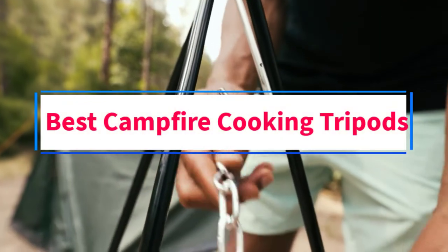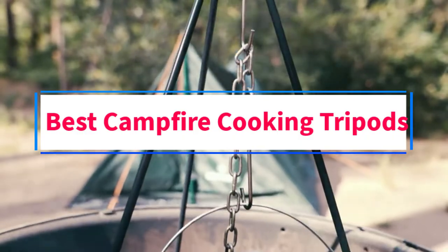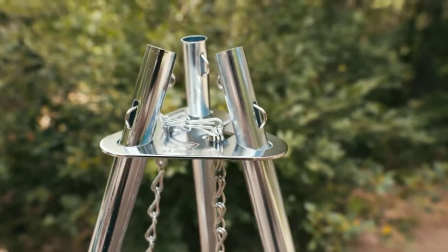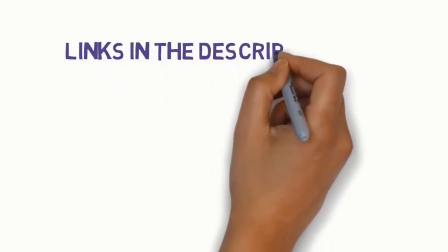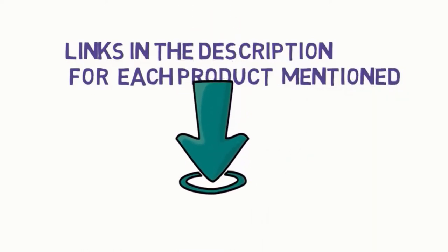Are you looking for the best campfire cooking tripods? In this video we will look at some of the best cooking tripods on the market. Before we get started, we have included links in the description, so make sure you check those out to see which one is in your budget range.